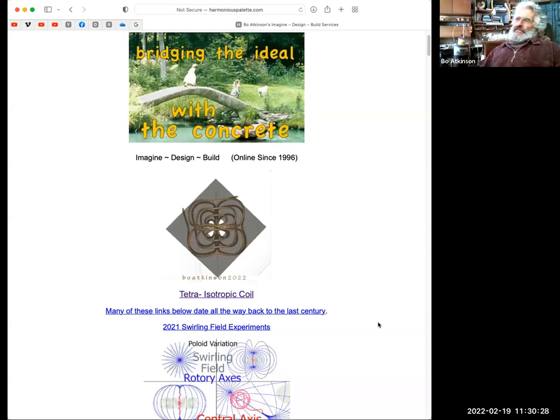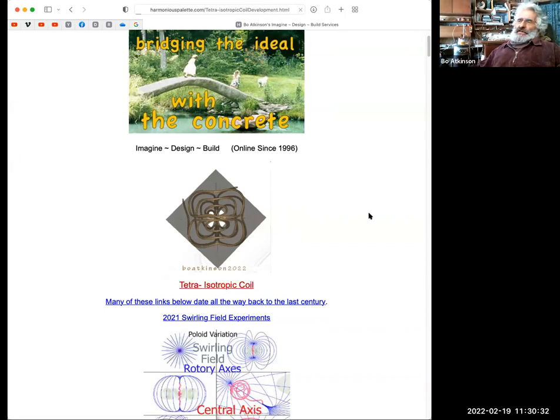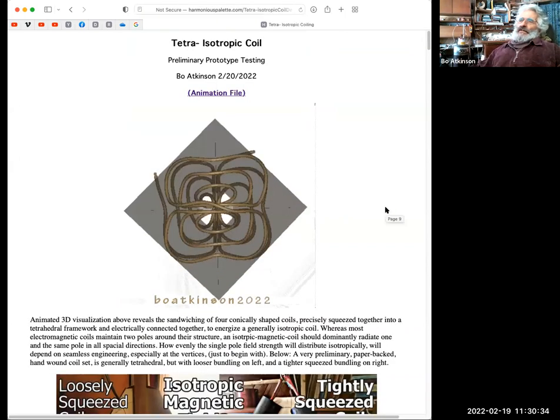That's just my webpage up here, and this is the new addition I made to it. I call it a tetra-isotropic coil. In other words, it's a tetrahedron.